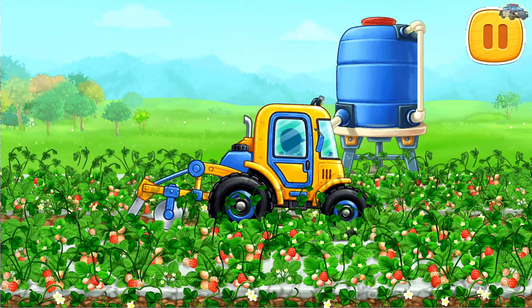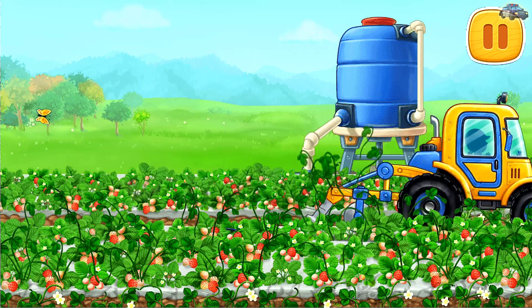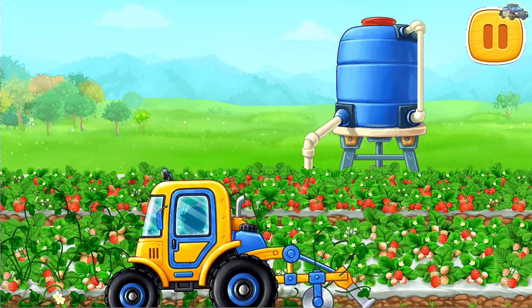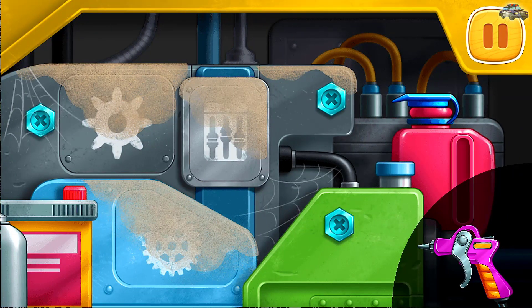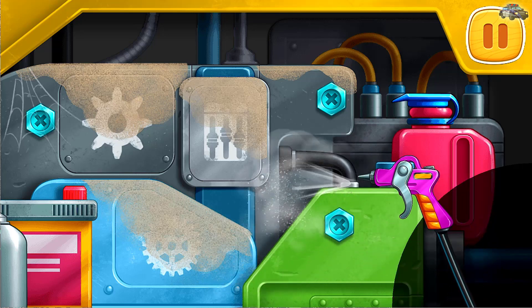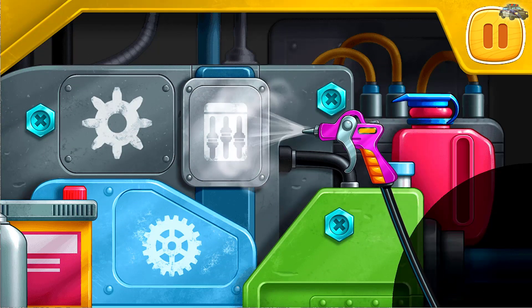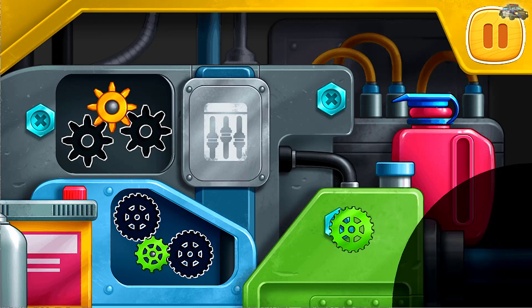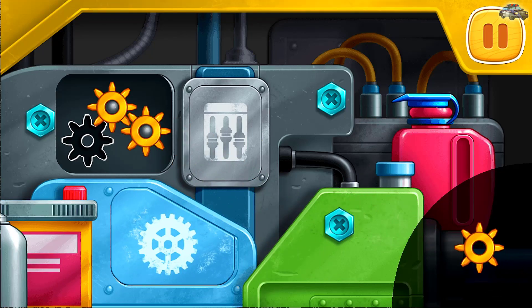Let's trim the strawberry bags. We need to repair the engine — clean the engine from dirt. Put the gears into the right slots. Drag the gears into the empty slots.